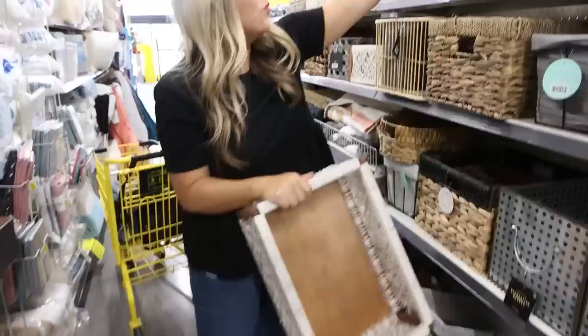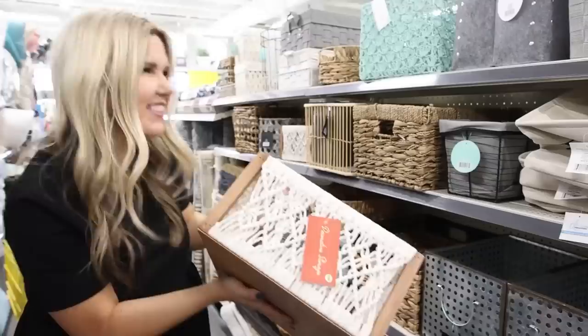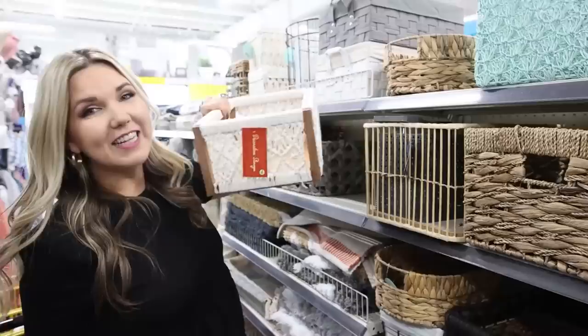These are so pretty, you guys. I have a problem — I buy two of them. There's so many organizers, I need to just put it back. It comes in a smaller version as well. I want these so bad. We're going to figure out DIYs for these so I can get them both.